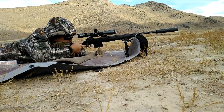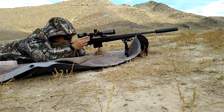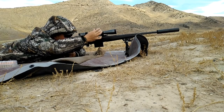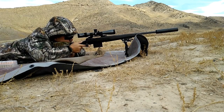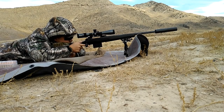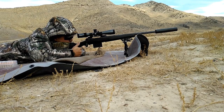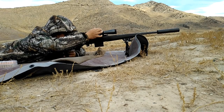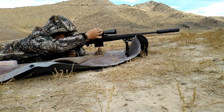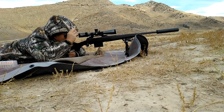The rifle has a 0 MOA base. It does not appear to be a 20 MOA base. I read a forum where a guy called Savage to verify, and it sounds like the long-action rifles intended for long-range shooting — like 300 Win Mag or 338 Lapua Magnum — come with a 20 MOA base. My Savage 110 FCP in 338 Lapua Magnum came with a 20 MOA base, but this one appears to be 0 MOA.